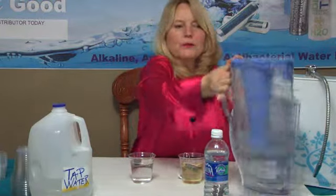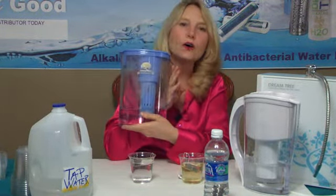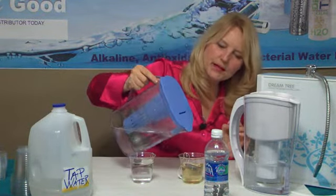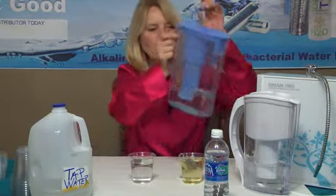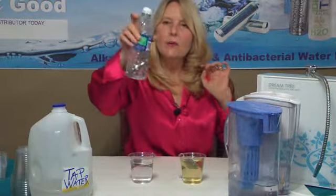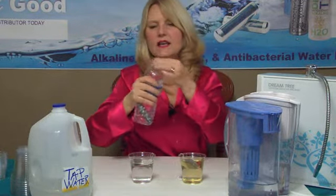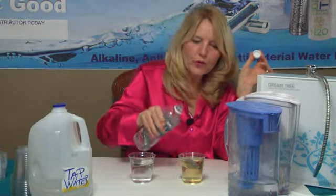Now, this is our Power Pitcher. With our Power Pitcher, what we do is we start off with purified water. So let's put some of this in here, because the Power Pitcher's filtration inside changes it to DreamTree water. And then we also have our Power Stick. The Power Stick will make 250 bottles of DreamTree water.